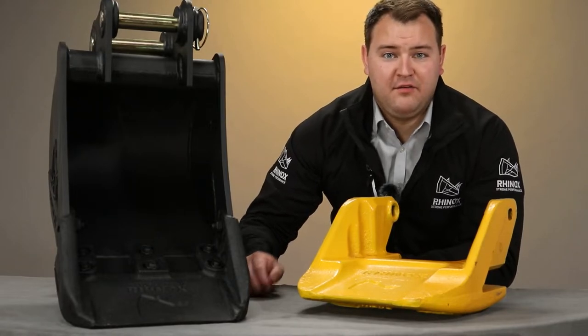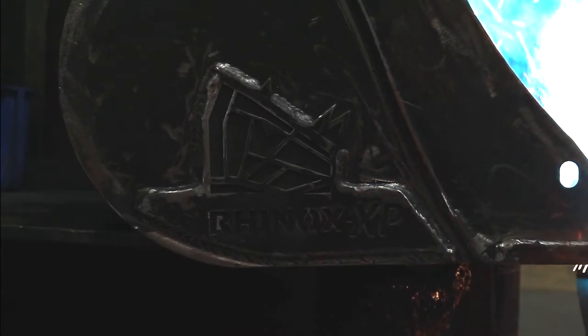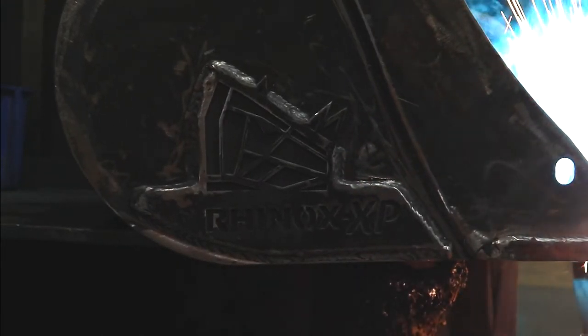No Rhinos were harmed in the making of this tusk, but it could save your life. Hello, my name is Lewis and I'm part of the dealer sales team here at Rhinox. And I'm Josh, the marketing manager here at Rhinox.